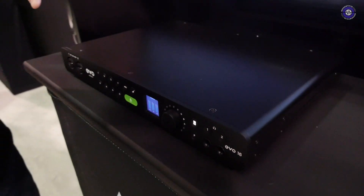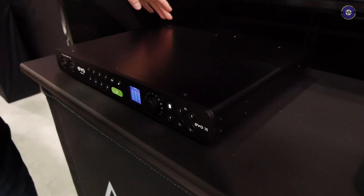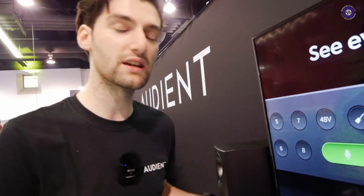It's an 8-channel audio interface — two channels on the front and six on the back. The first two also have JFET-DIs in them, so they are a great foundation for any instruments you might be using. One of the main features of the Evo interfaces is the Smart Gain feature, which separates it from some of the other interfaces around. Smart Gain really comes into its own on this interface — you can set your gain automatically for all eight channels at the same time. That's really useful if you're recording on your own, maybe as a drummer with your setup further away, or if you've just got lots of mics and want to get it done quickly.